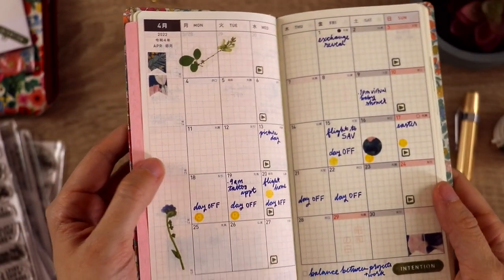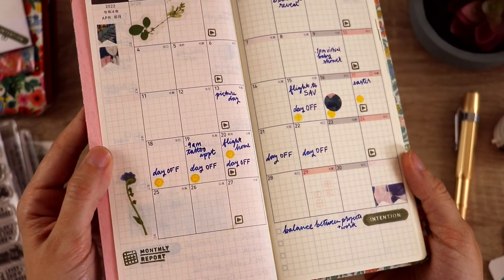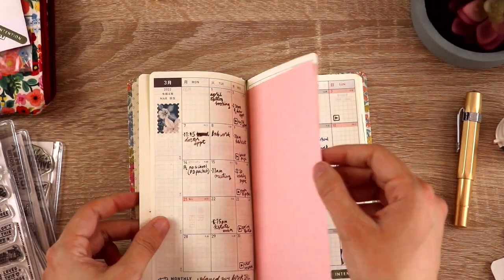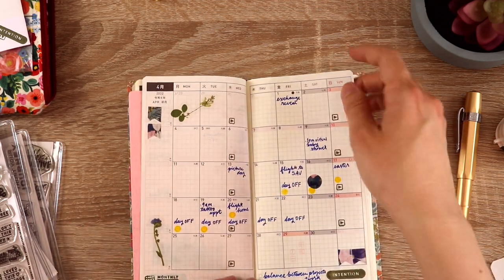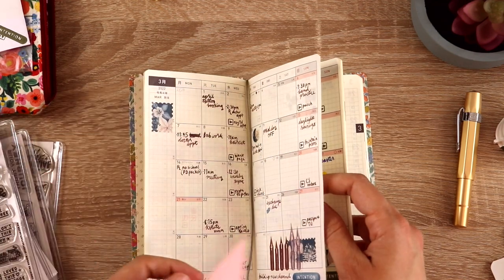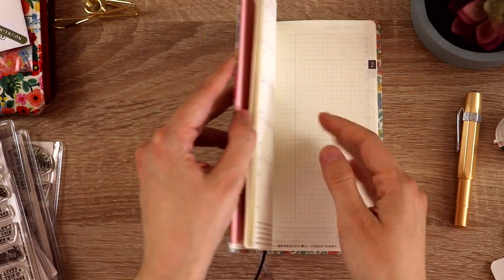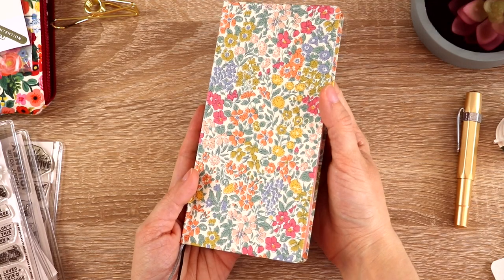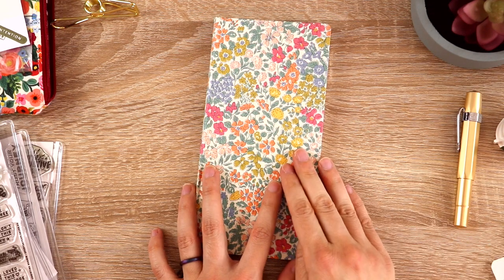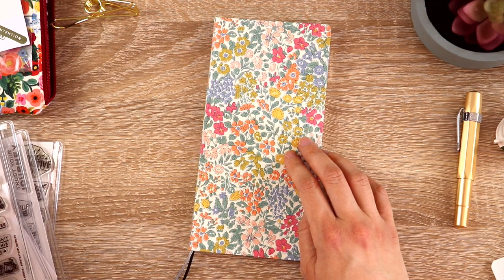April came together a lot quicker — I really liked going into it with a bit of a plan. I wasn't as nervous, and I didn't have as many things to write because the month hadn't started yet. I've been using it since, and enjoying it quite a lot. I probably won't share the weekly pages here on this channel since it's for my work and it's private. But I may decorate monthly pages in the future if this is something you'd like to see — please let me know in the comments.